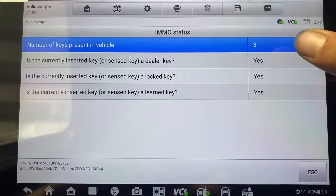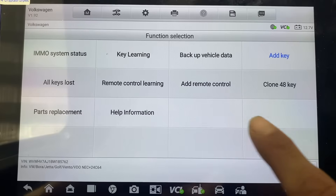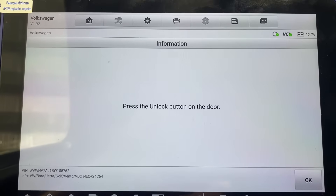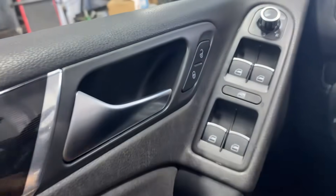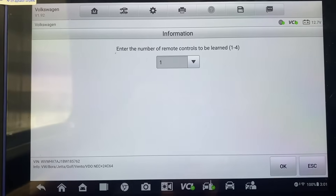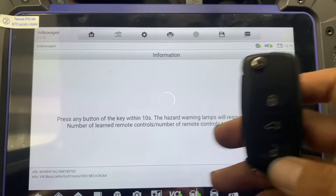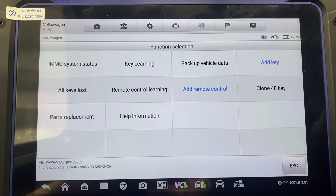Now it shows three keys programmed. Press escape and we want to add remote control. Press unlock button on the door. Okay, new remote control to be learned. Remote control adding succeeded.